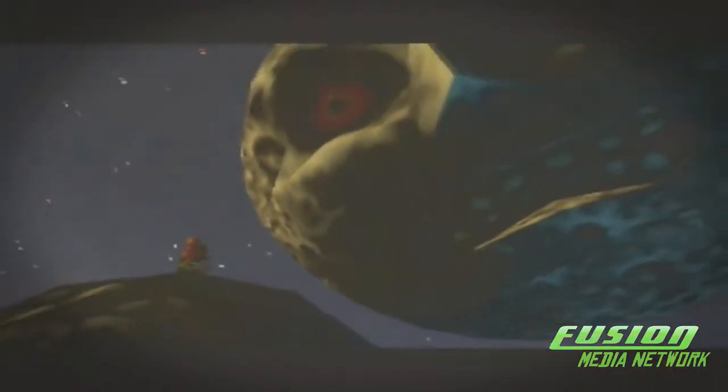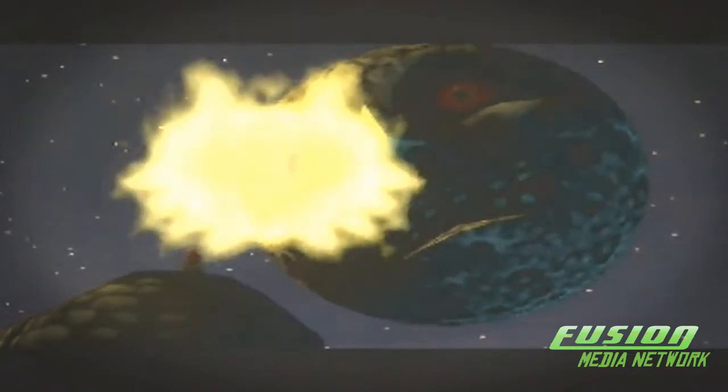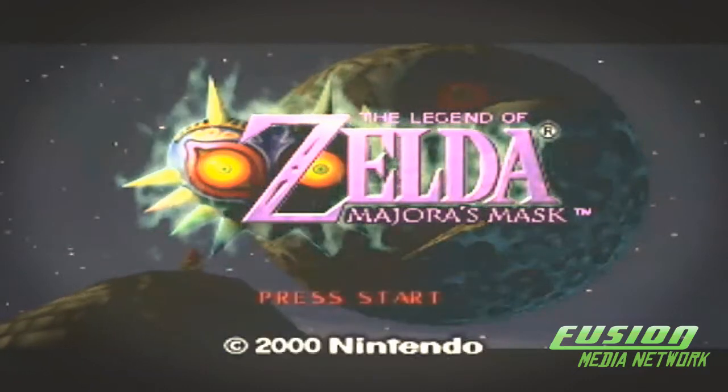Hello everybody, Z Marotrix here, and today I'm going to be doing a review for Fusion Media Network of The Legend of Zelda Majora's Mask. This game is an amazing game — outstanding in every freaking field.